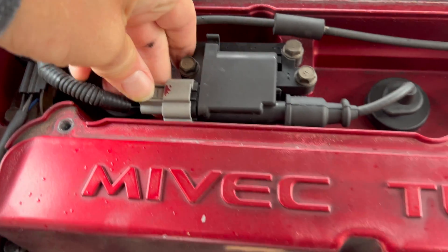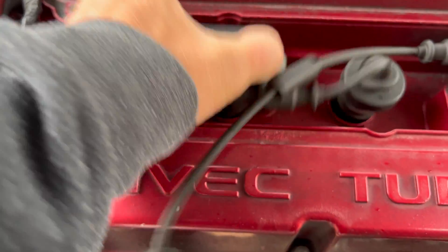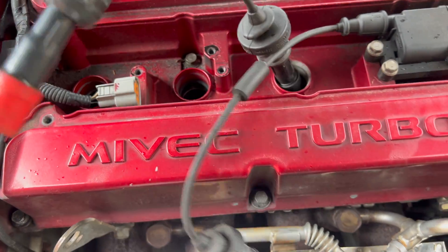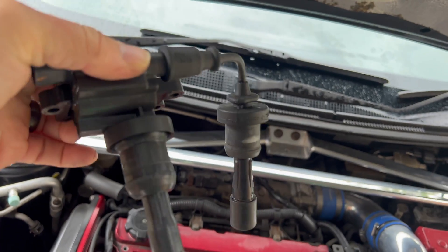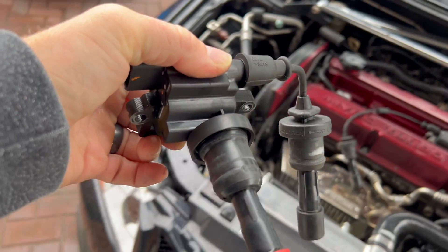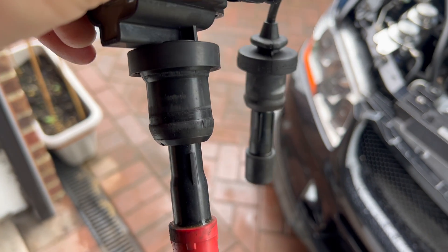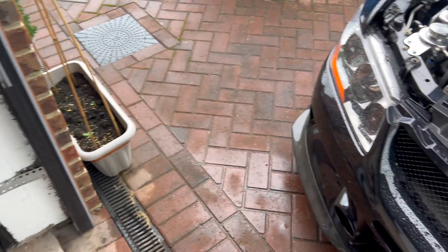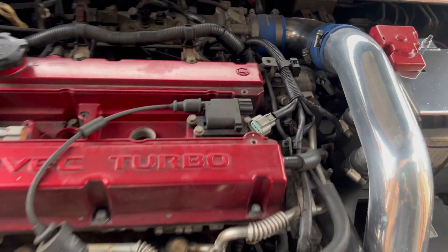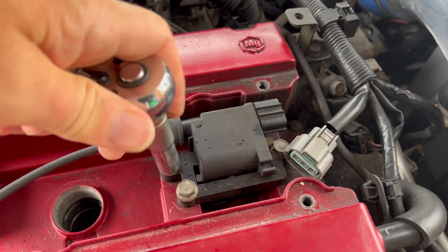It's an interesting sort of setup actually — I've not seen anything like that before. It's like almost a mini coil pack into that one there and then a lead. Anyway, that's interesting, and that means we can replace everything.